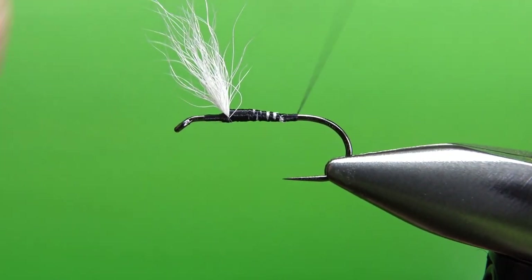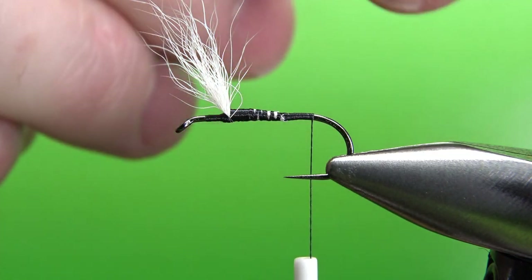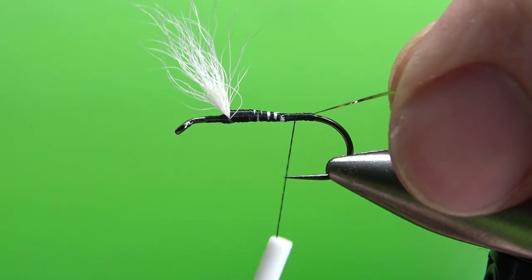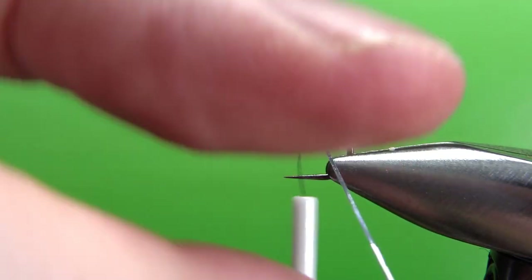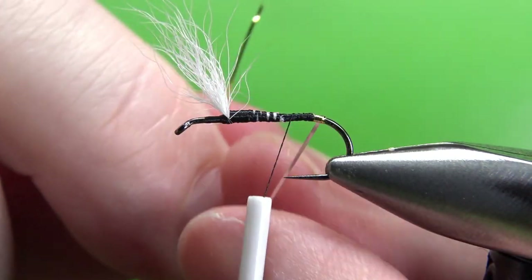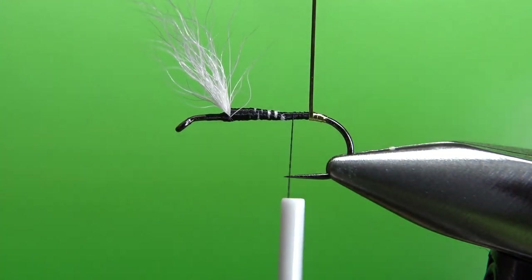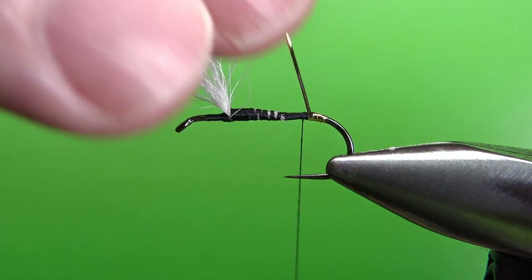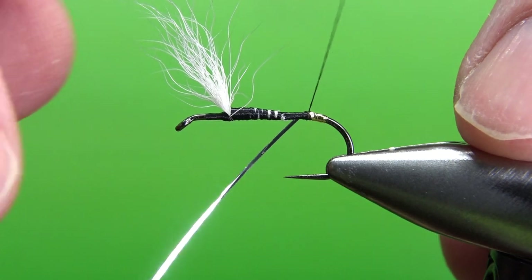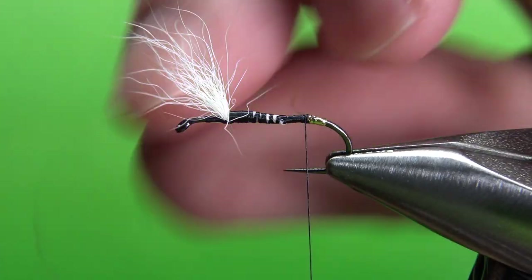Now take your thread to the back, to the start of the bend. This next step is optional, but the original recipe called for it — just a small gold tag right before we catch in the tail. This is a size 16 mylar tinsel. Catch it in with the gold side toward the hook, then wrap it maybe three or four widths back — whatever your preference is — and then back up over itself to the front where we tie it off. Back the thread up just a little bit and catch it right there. Two wraps should be fine.